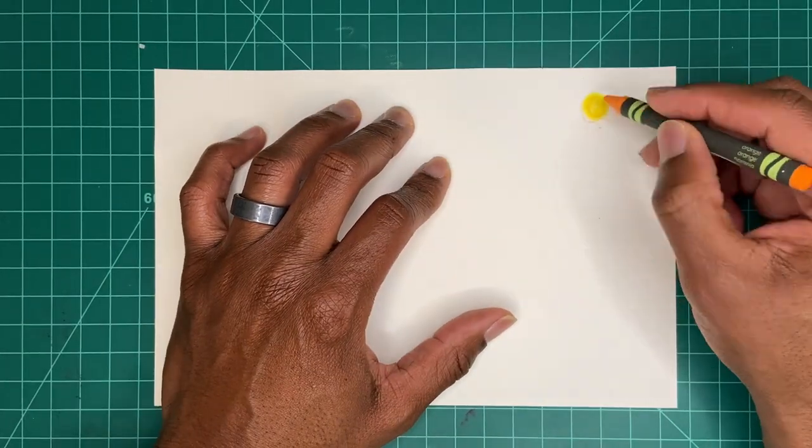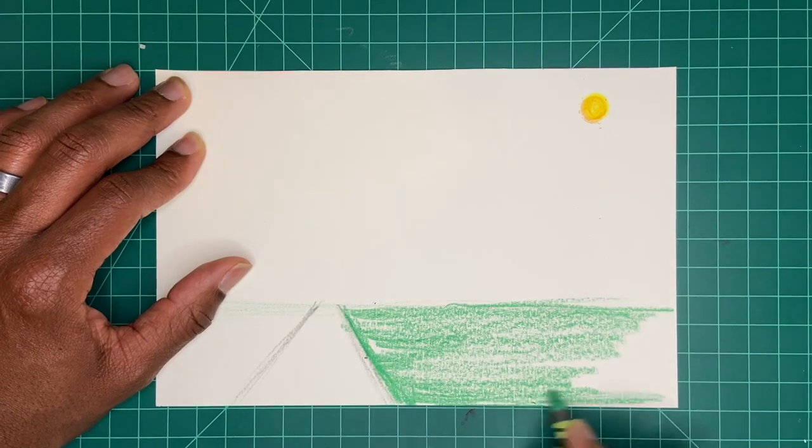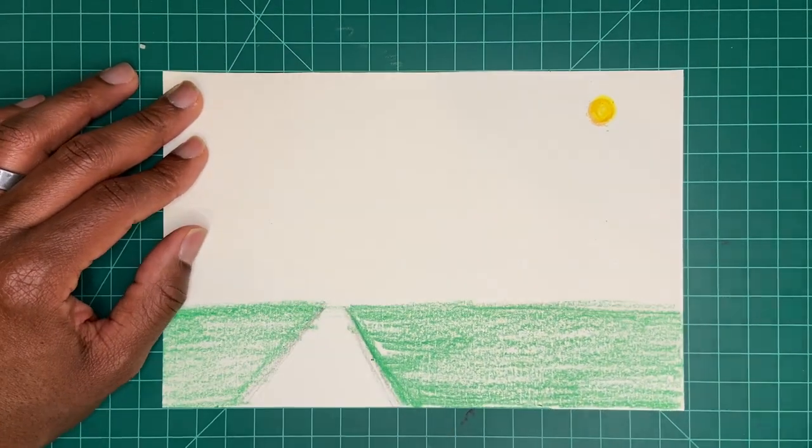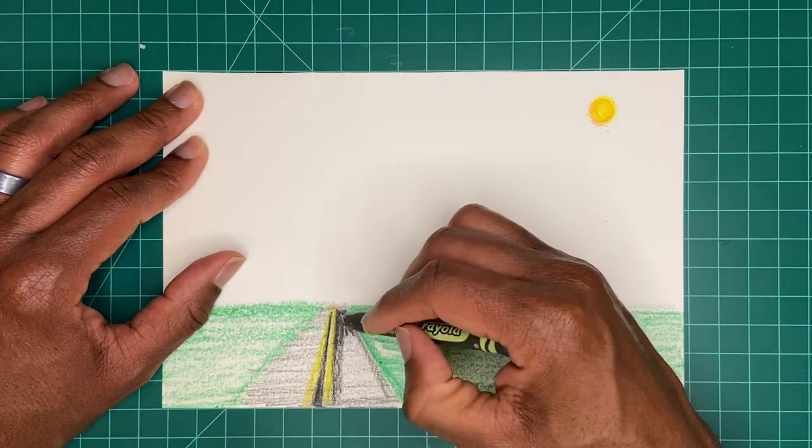Let's begin by drawing a circle in the sky to represent the sun. Also, draw a horizon line that divides the sky from the ground. Use crayons to color in solid.